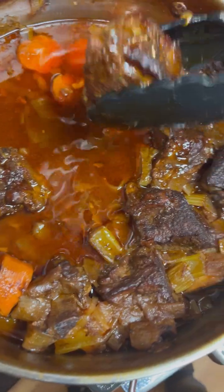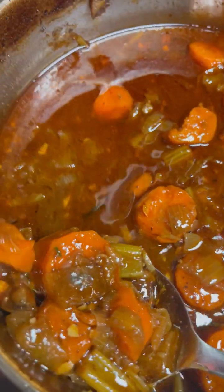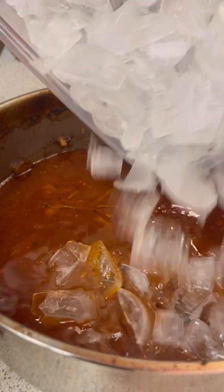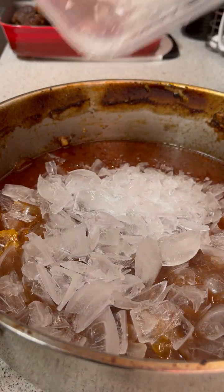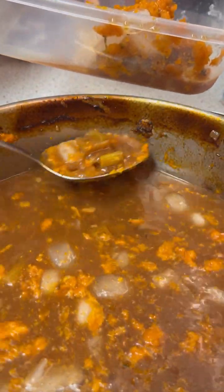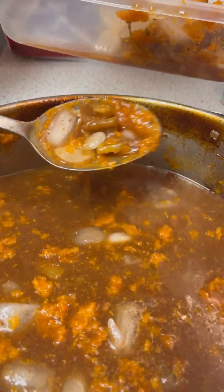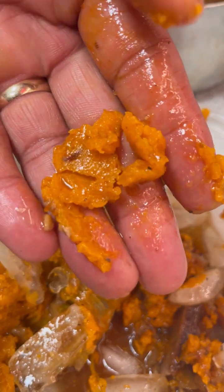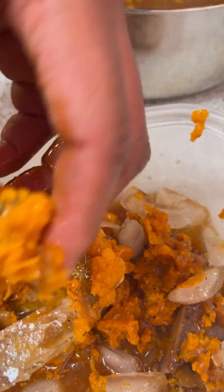Next, you want to remove your short ribs and remove all your vegetables as well. Let me show you guys a quick trick — you're going to add some ice to cool down the oils inside of the stock. It's going to solidify the fat so it turns clumpy. You can also do this by putting it straight into the refrigerator if you have the time. But if you don't, use this technique and put the pot back on the stove to reduce the stock so you do not lose any of your flavors.